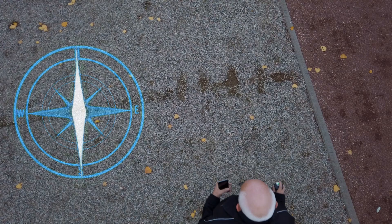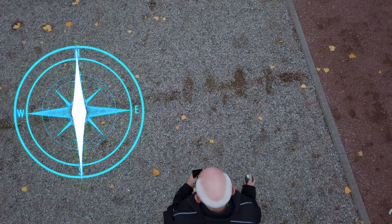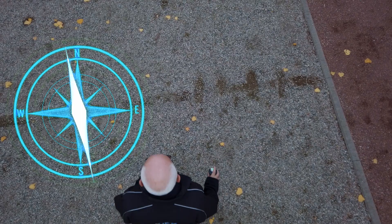Moreover, experience shows that scans in north-south or south-north orientation produce better scan image results, if you can follow the natural magnetic field of the earth when measuring.